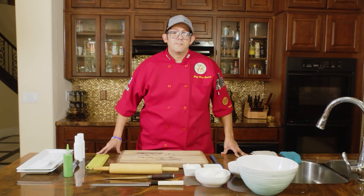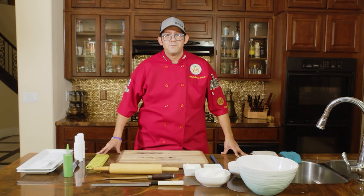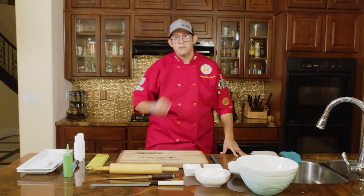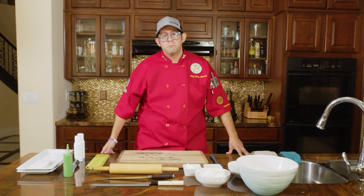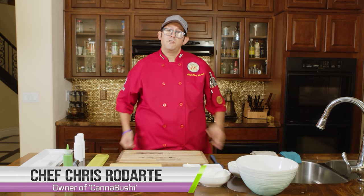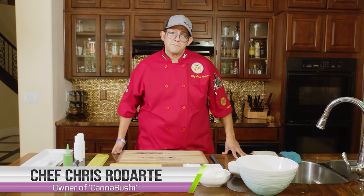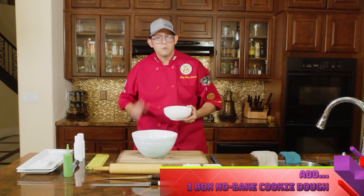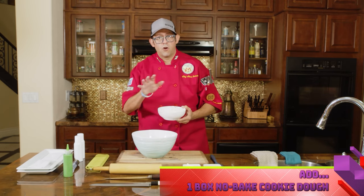My name is Kanabushi Chris. I'm here in sunny Las Vegas, Nevada, filming a video today for DynaVap devices. We're going to show you how to use the AVB — or already-vaped bud — that's left over from your DynaVap device and use it in a fun little recipe for sushi. We'll take a no-bake cookie recipe from Betty Crocker and make it fun, simple, and easy for all of you.